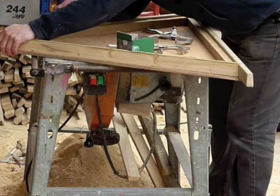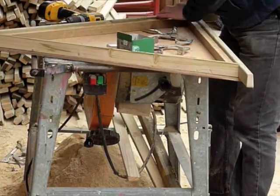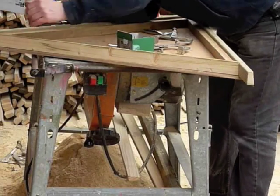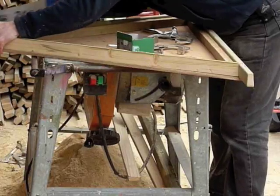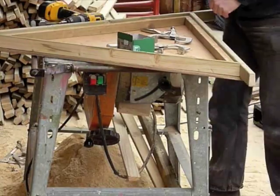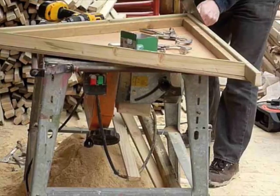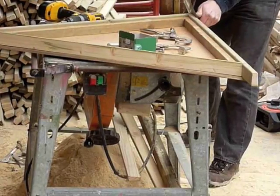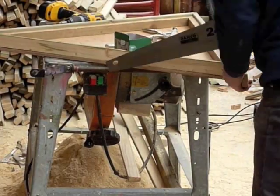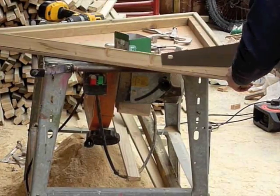I'll trim these edges. Make sure that your saw runs parallel with this, and that obviously the outside angle is there. Nice and flush. Same here.